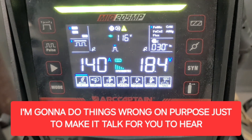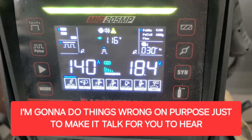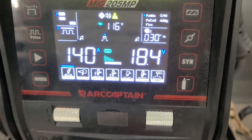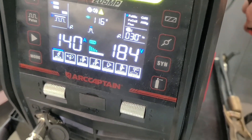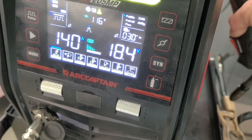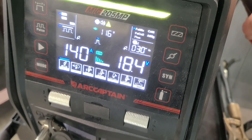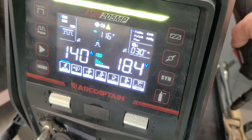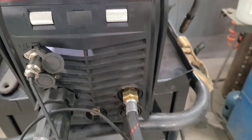Here's an example of the machine talking: 'Please connect the adapter to the positive terminal... the adapter polarity is reversed. Please connect the adapter to the positive terminal.'